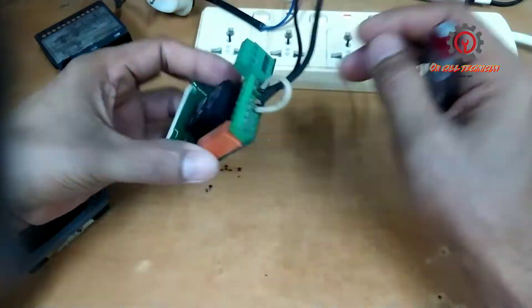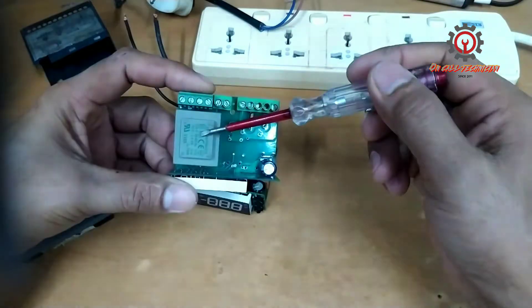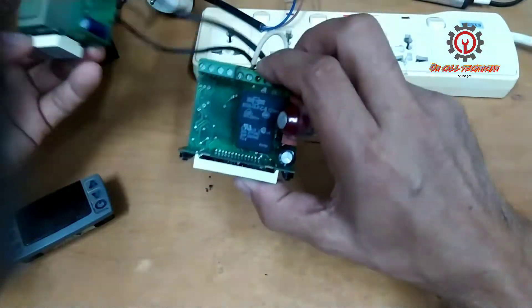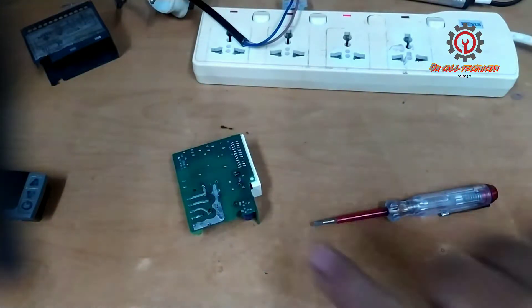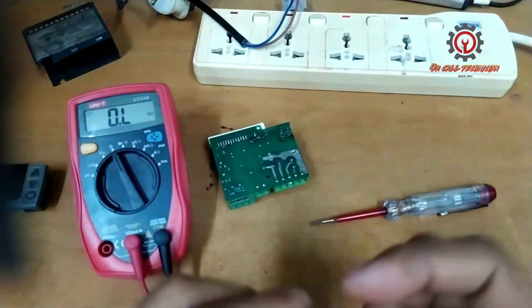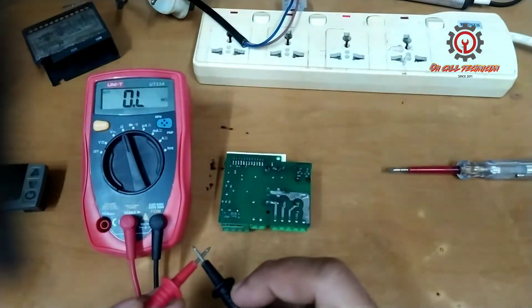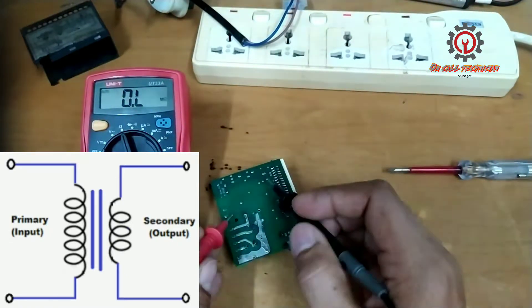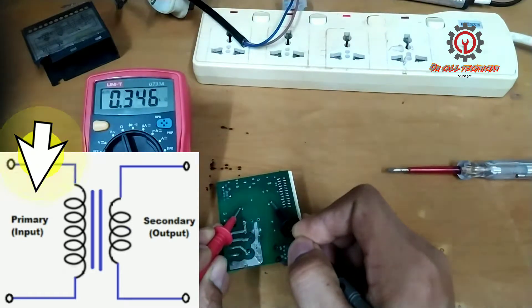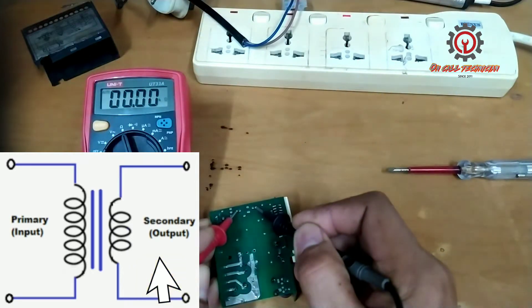This unit is transformer-less. Someone tried to fix this one already. I'm going to take this step-down transformer and install it here, and we'll see if the issue gets fixed. First, we're going to check the step-down transformer for continuity — meaning the winding is okay. For the primary: the primary is good. And the secondary — here's the secondary, the 12-volt output — also good.